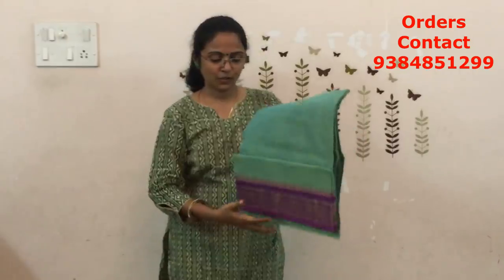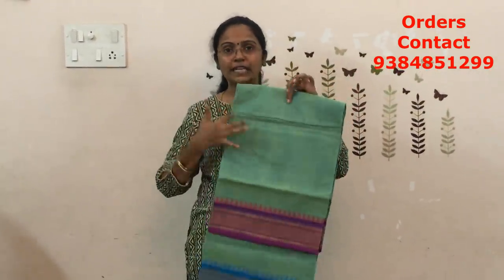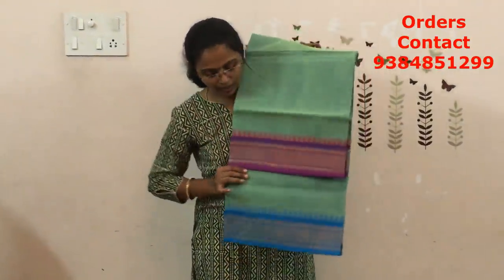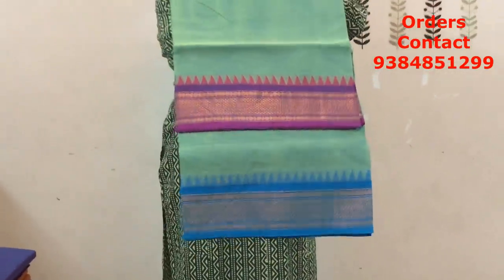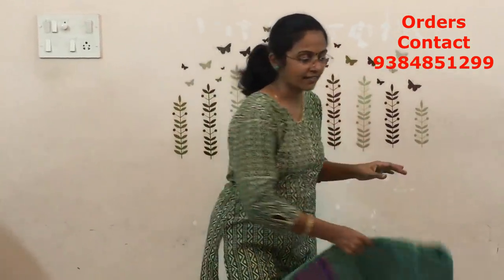The next combination is a dual shade again with a Ganga Jamuna border — more of an Eli sheet green on the body, with a dual tone of light yellow also. On one side pink, on the other side blue. Have a closer look of the colors and the borders. Very very pretty one. The price of this saree is ₹770.